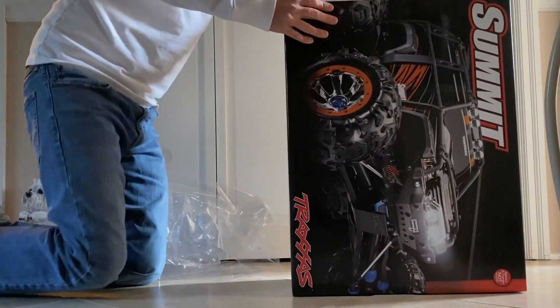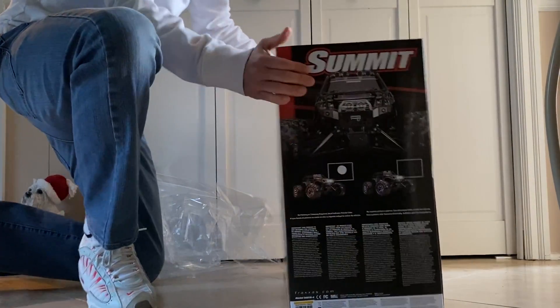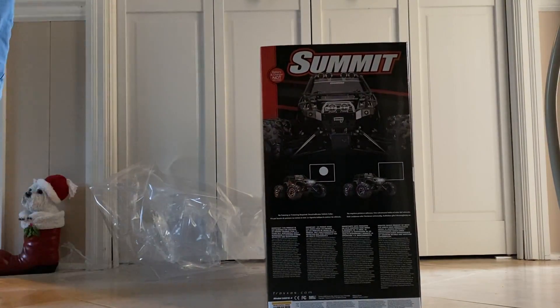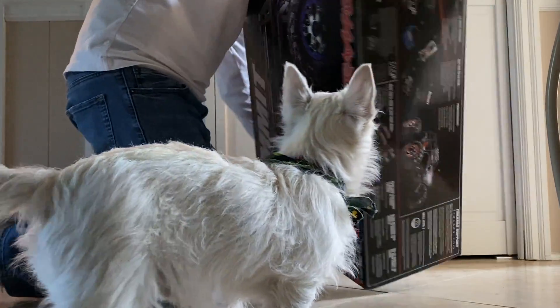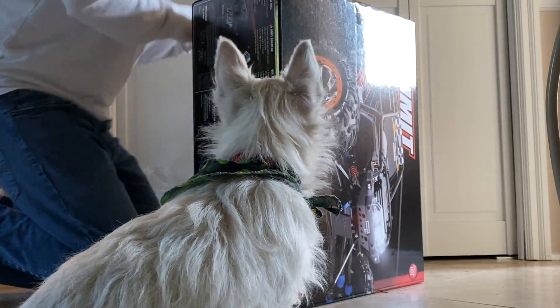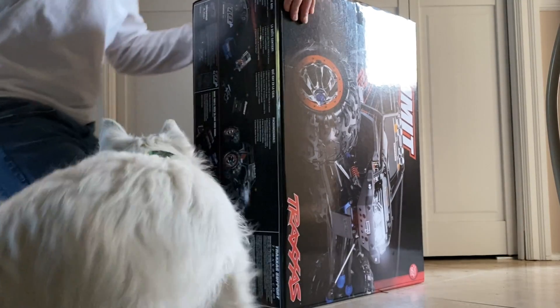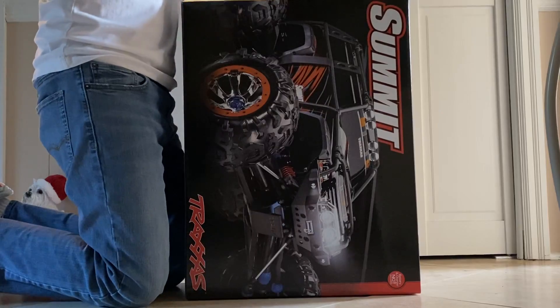This comes in two colors — orange or purple. This particular one is going to be orange. It's four-wheel drive and it's a hill climber. It kind of shares the chassis of the E-Revo.